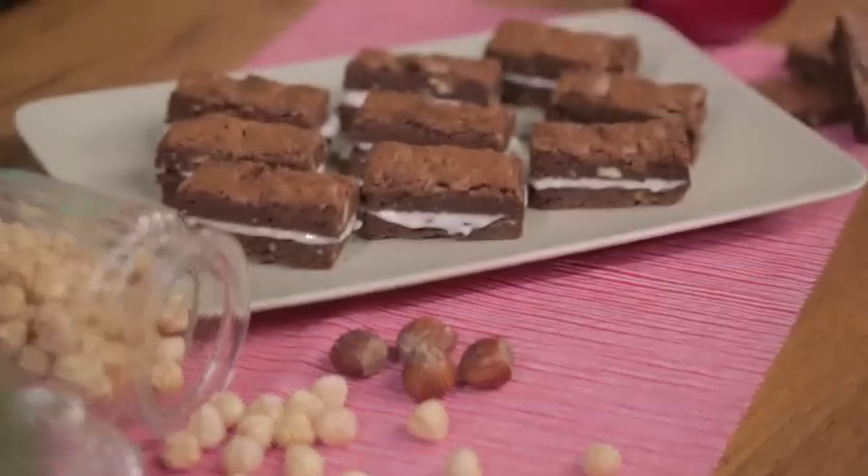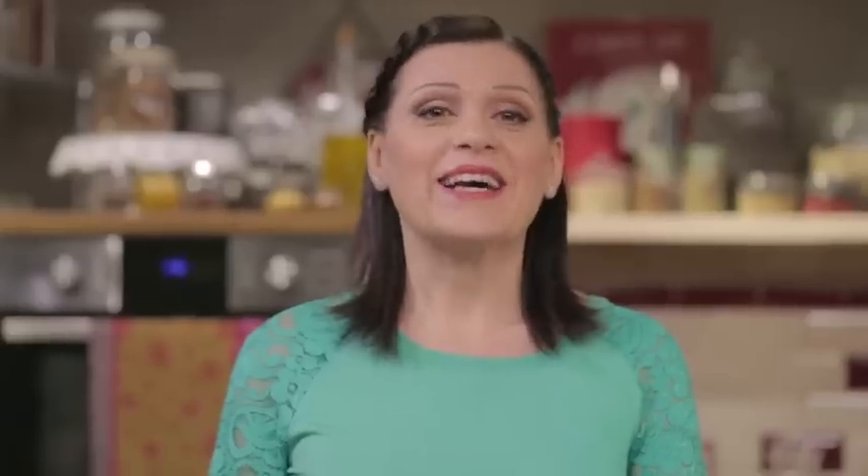These chocolate brownie sandwiches make a lovely snack, sure to delight kids and adults alike. Make them yourself and let me know if you like them!